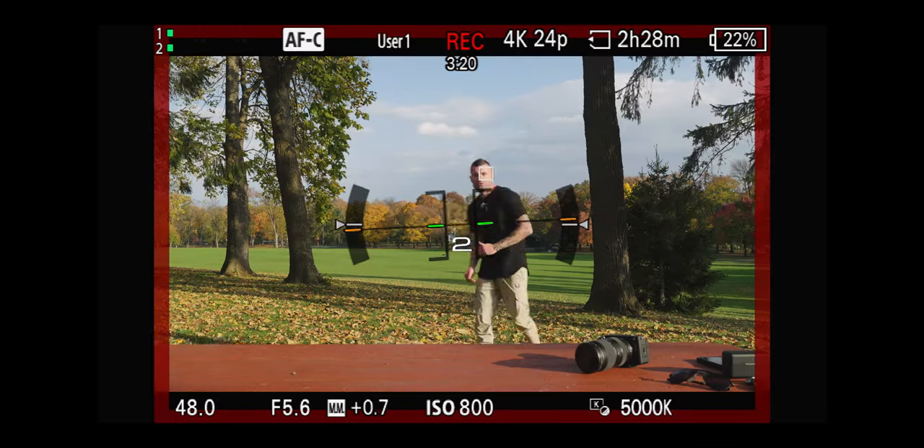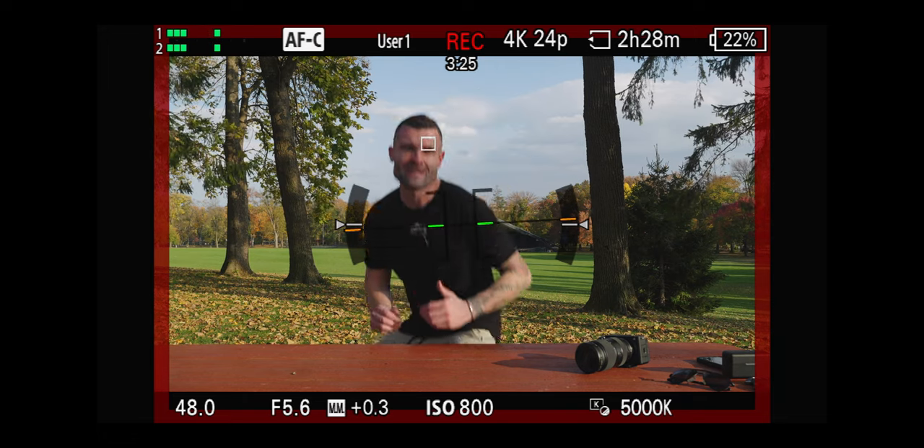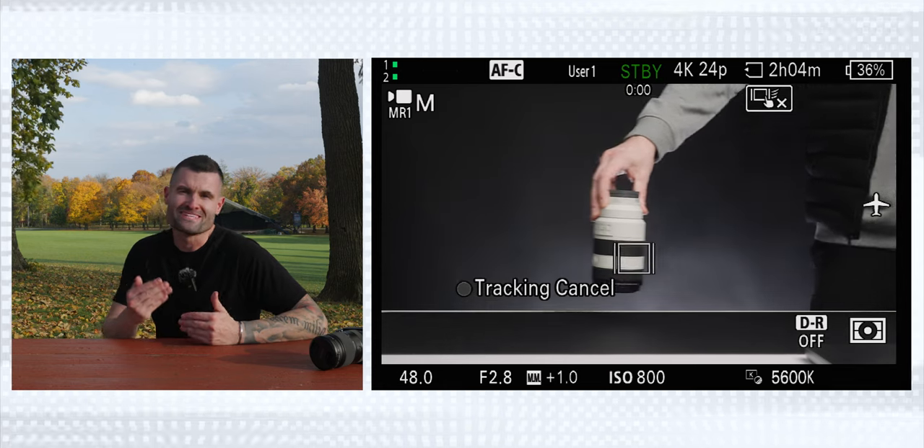In regards to autofocus, this camera simply doesn't miss. It's likely due to the fact that it has a bunch of different subject recognitions with complete tracking across 93% of the frame, which is a lot. In short, I have pure confidence with this camera when it comes to autofocus. A lot of that autofocus strength comes back to the new AI chip in this camera, which comes with a few additional features.